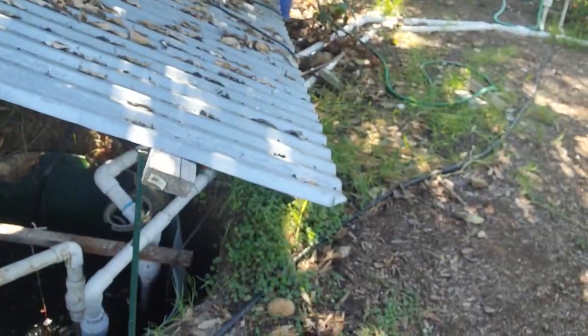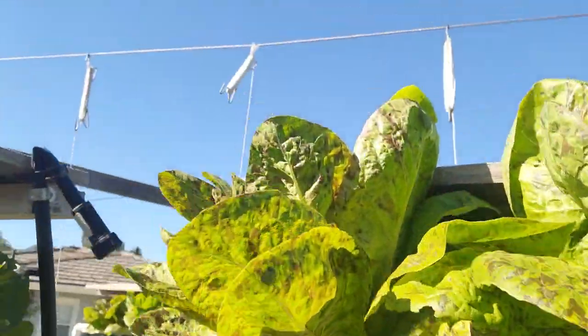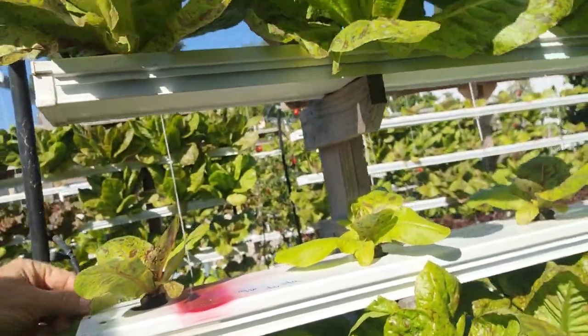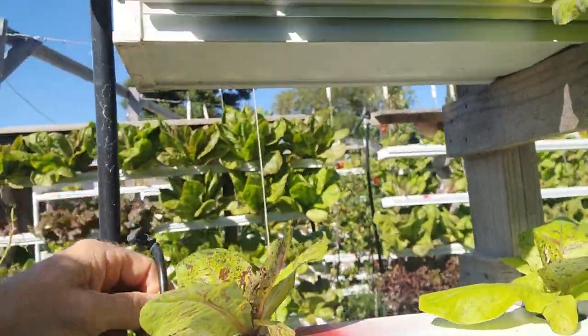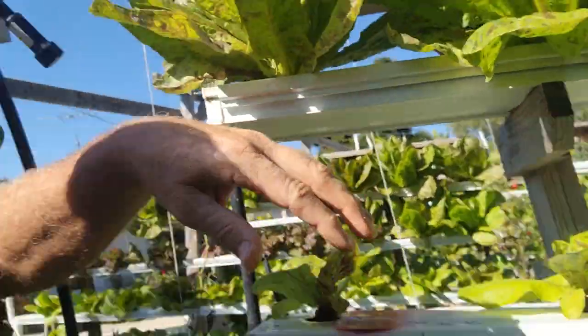We collect the worm tea and pump it into these trays. We've got a little system of pipes with little emitters. You see the water coming through — that's worm tea water — and it's feeding the roots of these plants. You don't need soil. You don't have to till the soil, and tilling is not a good thing because it kills off the microbes in the soil, and if you do it often enough, you turn the soil into dirt.